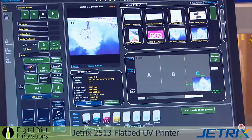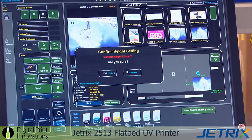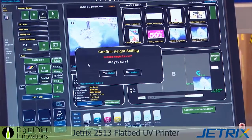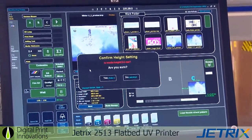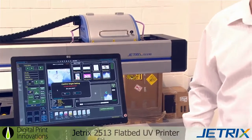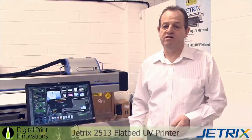Next, press the print button and it will ask you to confirm — is this the media right? The machine does have crash sensors, so you have no issues at all. If you don't quite get the media correct, or the media is slightly skewed or slightly bent, it will actually stop. We have two media sensors, left and right.